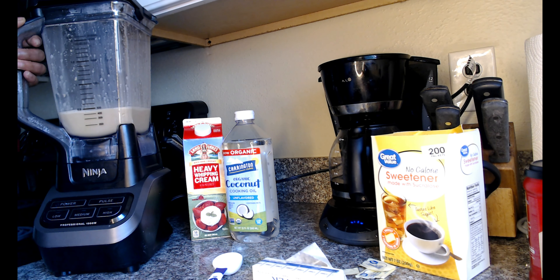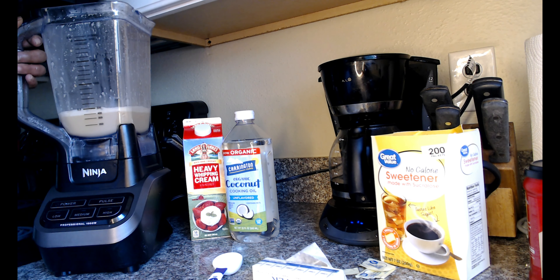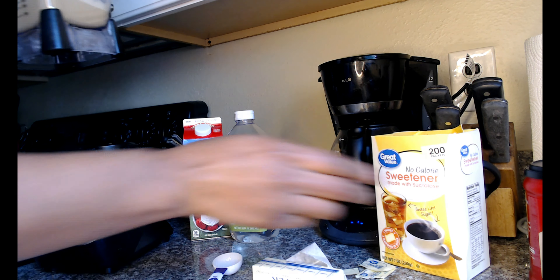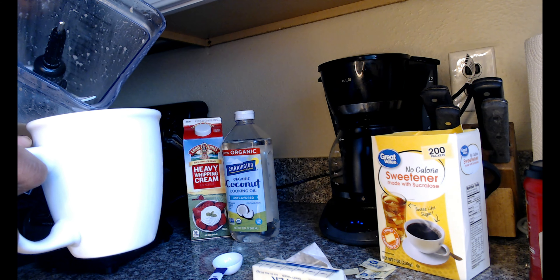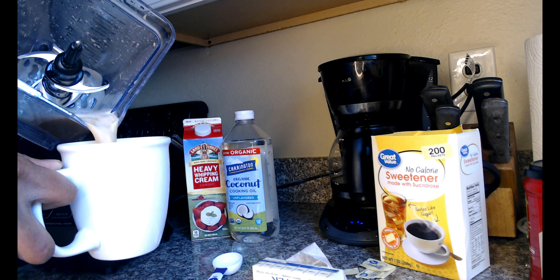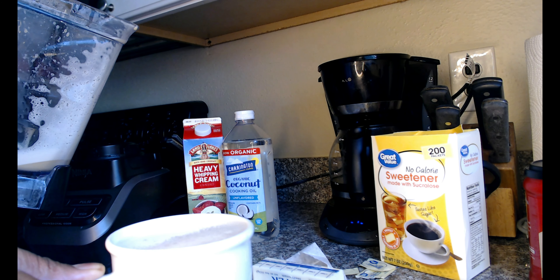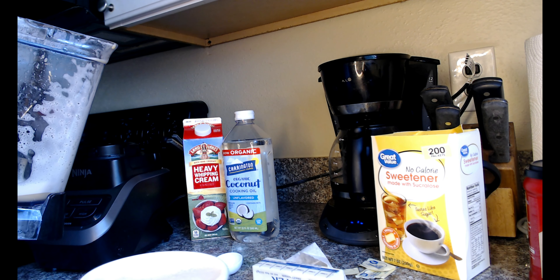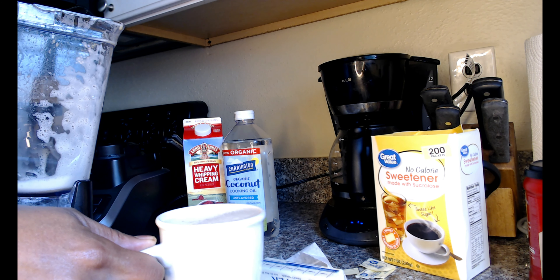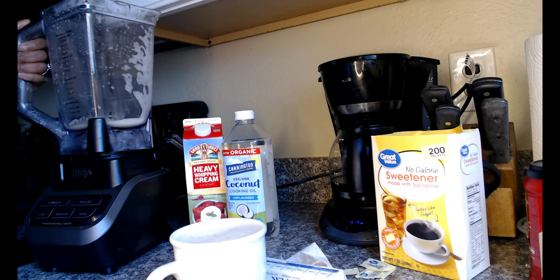That completes our bulletproof coffee for today! It is really, really tasty — creamy and really yummy. I like it a lot. I don't know if you can see the froth but it is frothy. I'm going to go ahead and enjoy that.